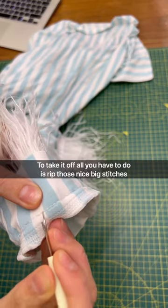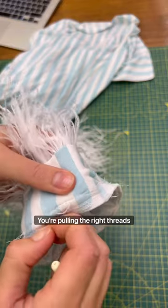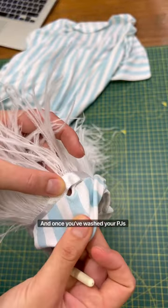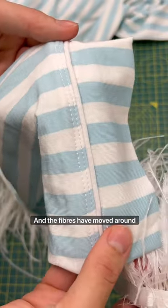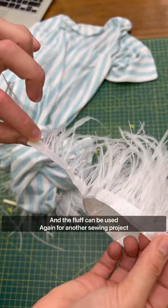To take it off, all you have to do is rip those nice big stitches you made using a seam ripper and then pull on the thread. Do it on the inside so you make sure you're pulling the right threads and not damaging the fluff. Once you've washed your PJs and the fibres have moved around, you won't be able to see the holes from where it was, and the fluff can be reused again for another time.